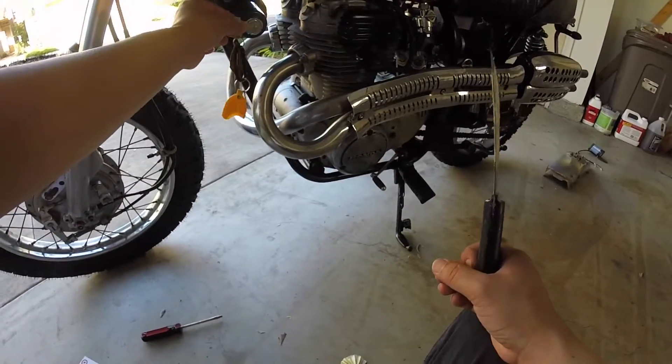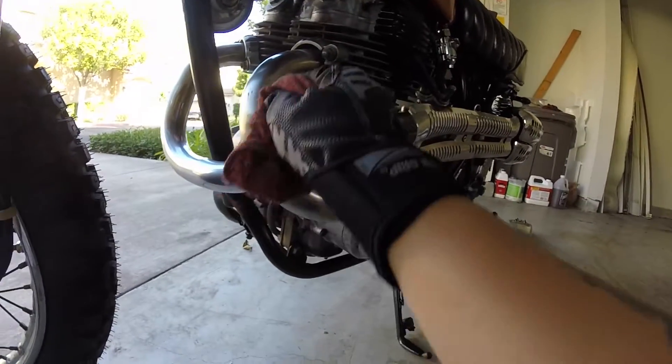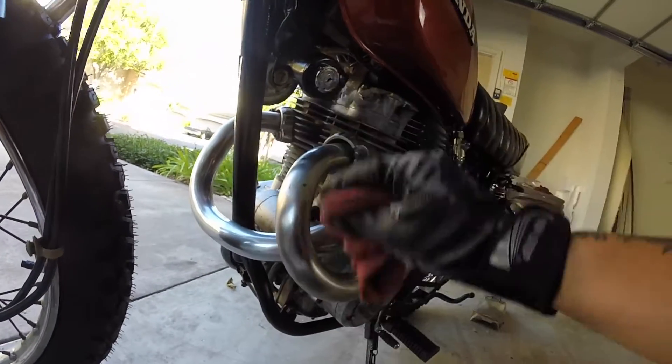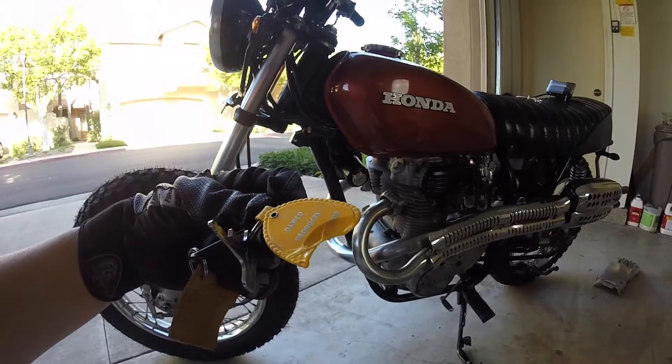As you saw right there, my keychain was hanging way too low and it melted on the pipes. It's a shame because I think this was the original keychain.